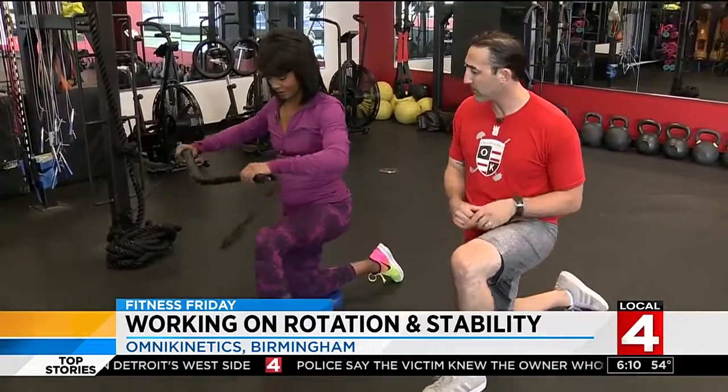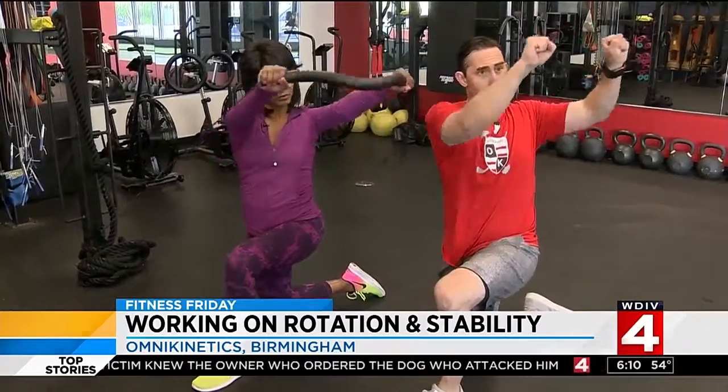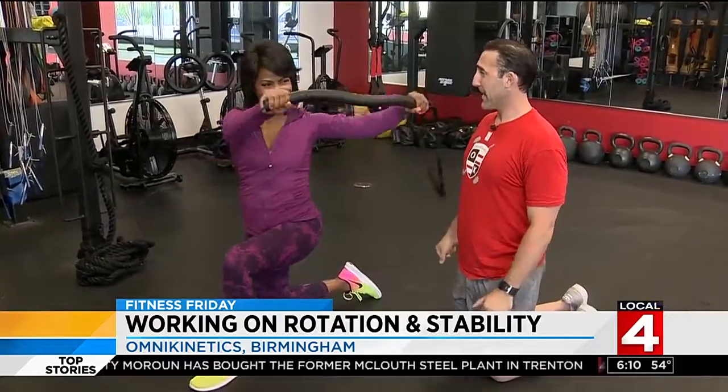Grab those two small foam handles, up as tall as you can, pull that band up to your chest, and then punch on out. Go through a couple here — stay nice and tall, don't lean, just don't fall over into that anchor point.